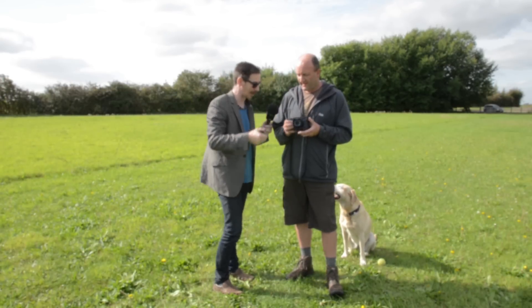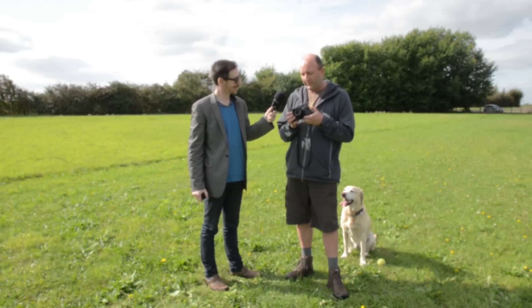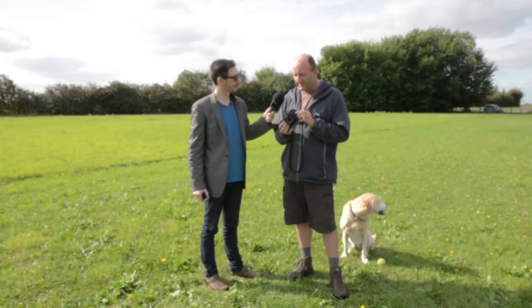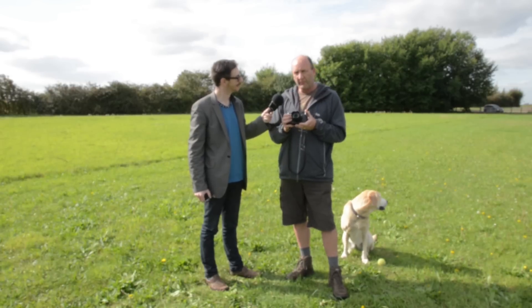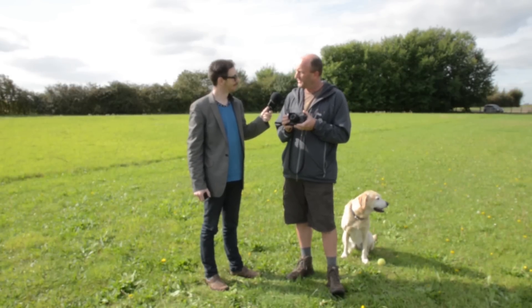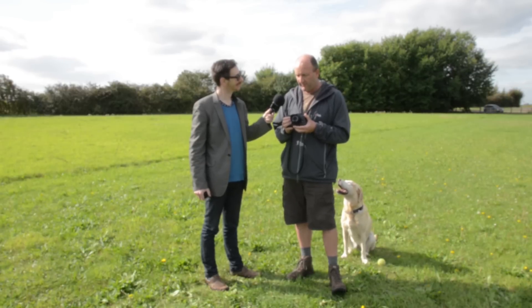We're going to go off and do some photos, but I just wanted to grab David for a few words to get his initial thoughts about holding the camera. It feels alien — it looks very old fashioned in a nice way, it looks like a proper old camera. But it certainly feels alien having been with a Canon 20D for a long time, ten years or so. I'm intrigued as to how it's going to perform in terms of quality, speed, depth of field and all the usual things — I'm very interested to give it a go.